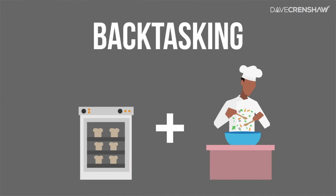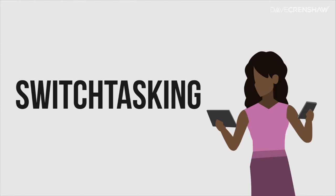You backtask when something that doesn't require your attention occurs in the background, like baking bread in the oven while you make a salad. Backtasking can be productive, but the problem is most people who think they're multitasking aren't backtasking — they're switchtasking.